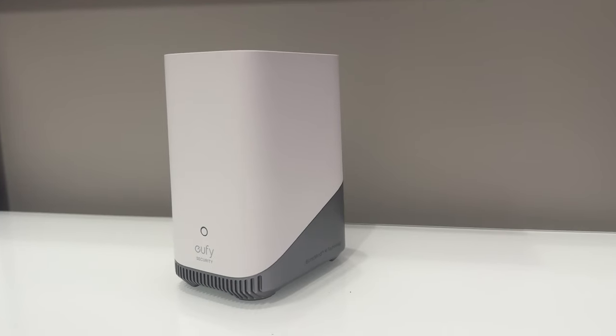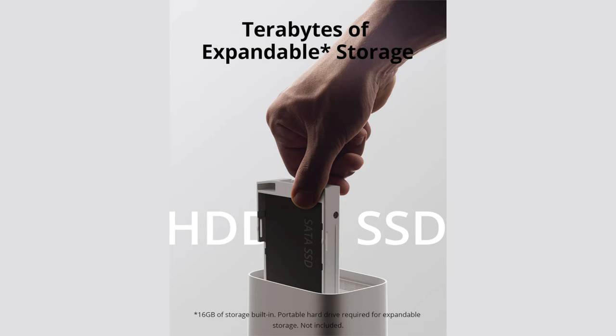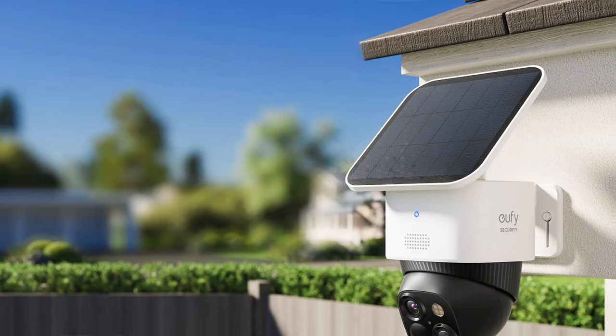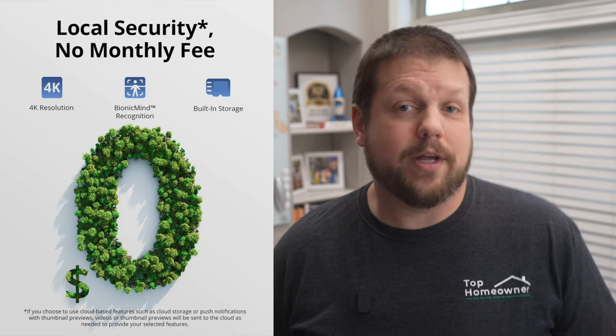The camera can work with Eufy's Homebase 3 for additional storage, but unlike some Eufy cameras it doesn't require it. Pairing with the Homebase 3 adds up to 16 terabytes of storage, but the camera also includes 8 gigabytes of onboard storage. Either way, videos are stored locally with advanced encryption and there are no subscription charges or hidden monthly fees.